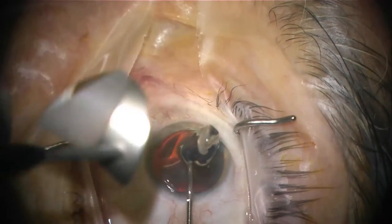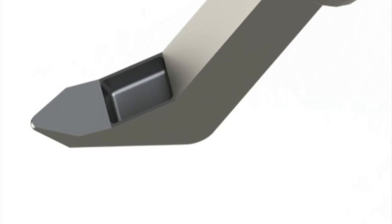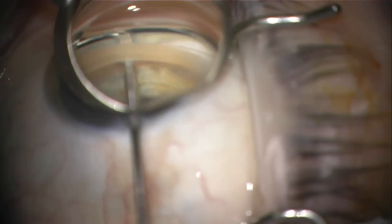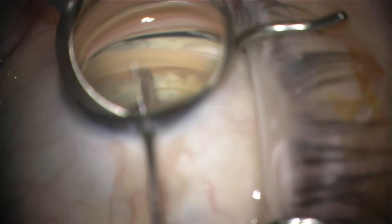The Kahuk Dual Blade is entered through the corneal incision into the anterior chamber and across to the trabecular meshwork. The tip of the Kahuk device pierces the trabecular meshwork and the blade is used to make an initial central incision of the TM.